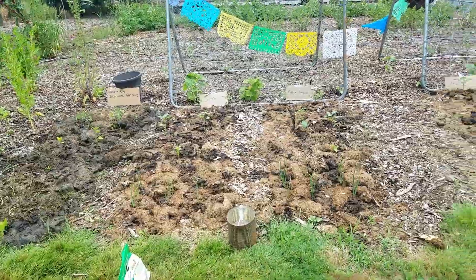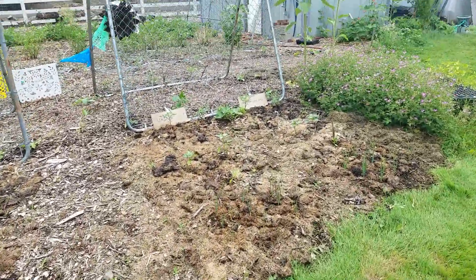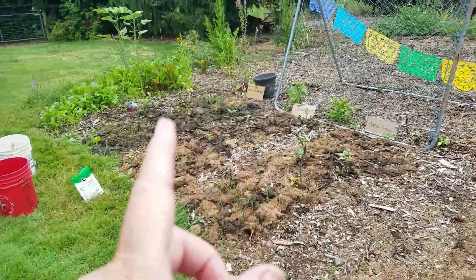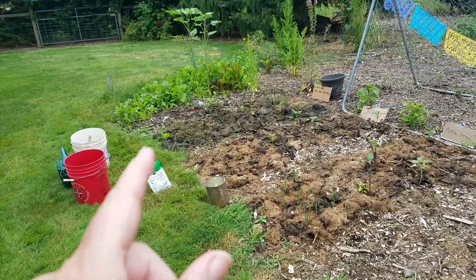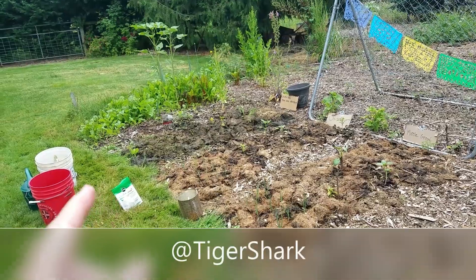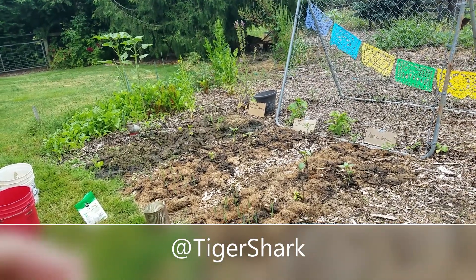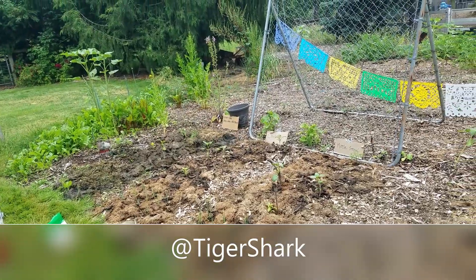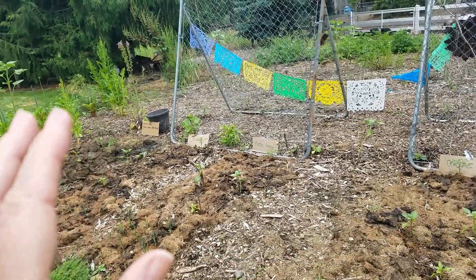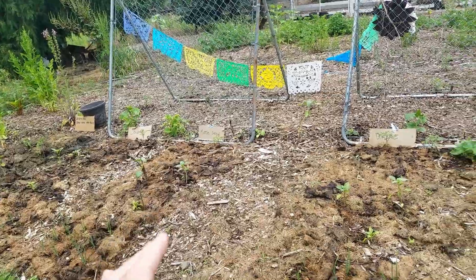Hi guys, it's the beginning of July and we're doing our first fertilizer update. One of the comments from Tiger Shark said: why don't you do another bed and use the urine and wood ash, but stop watering it with that fertilizer when the blooms start?